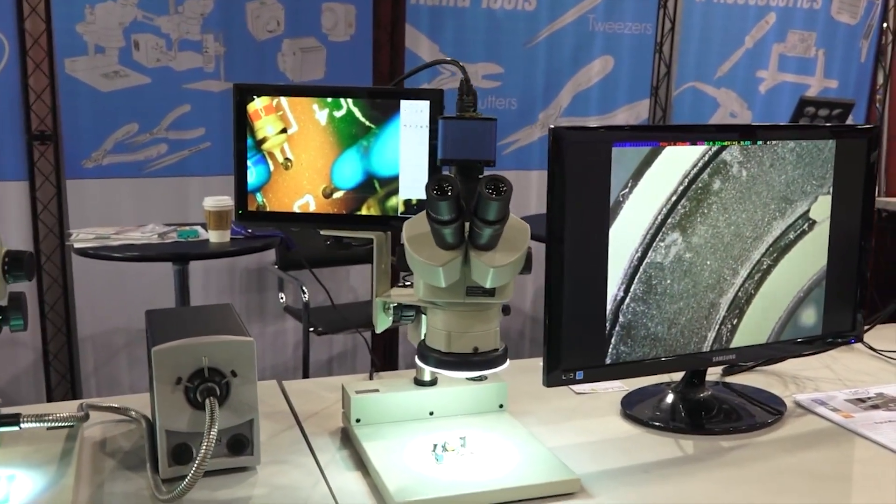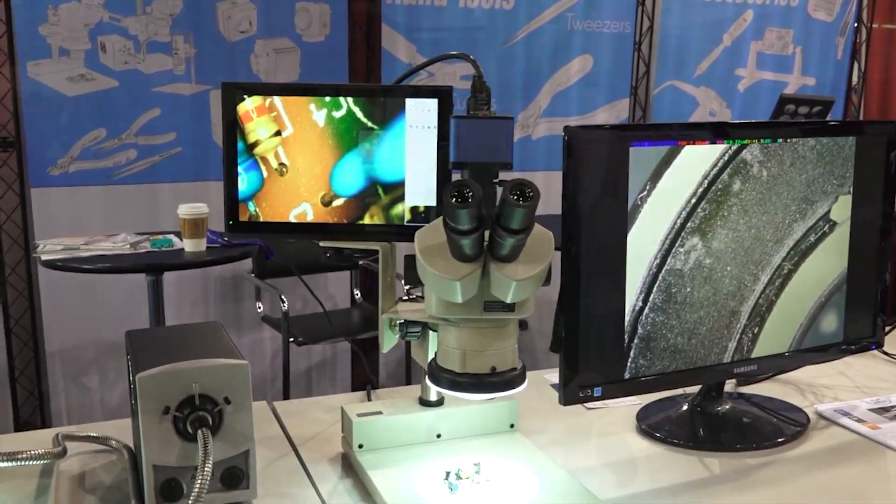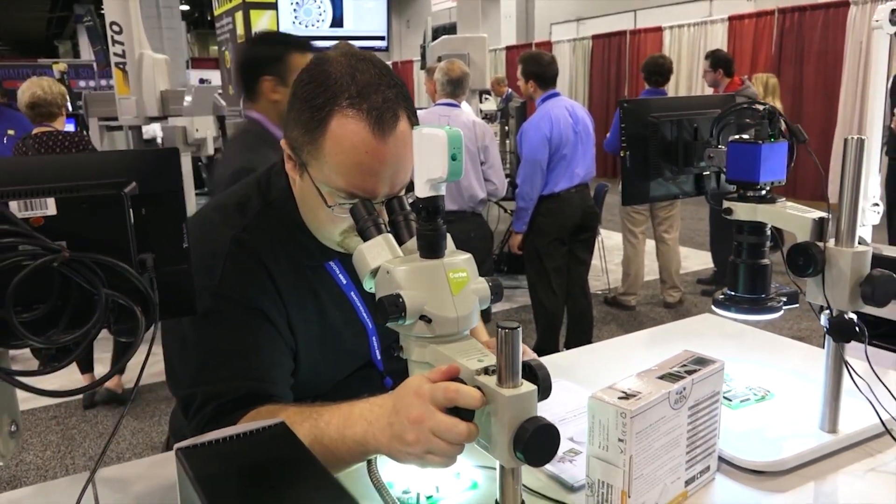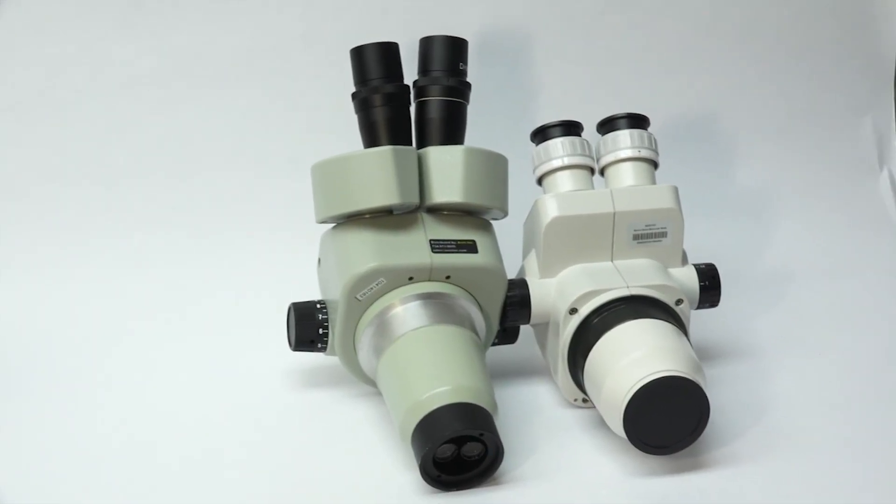Avon continues to be a leader in stereo microscopy with constant technological innovation and emphasis on quality and precision. One of the main reasons you want to buy our microscope compared to an economy one is because of the quality of the optics and the quality of the materials. Avon did what most won't try.